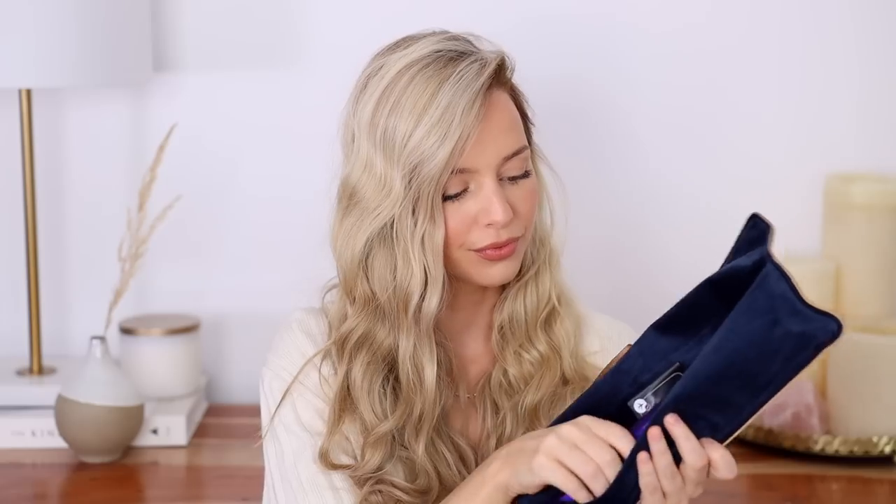Today's video is sponsored by Dyson. I'm going to be using the Dyson Corral. How beautiful is this case? So soft. I'm going to be using the Dyson Corral to create three different looks, and just wait until you see this straighten my hair — it's magic. You can check out the link in my description below to learn more about the Dyson Corral.